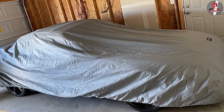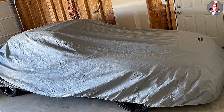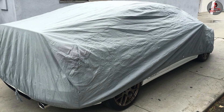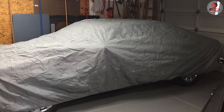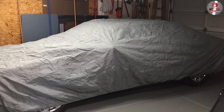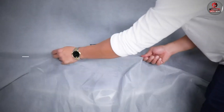Overall, the Budge Light car cover is a great choice for those who are looking for an affordable and easy to use car cover. It provides protection against the elements and is designed to fit most cars. While it may not be the most durable option on the market, it's a great choice for those who are on a budget. We hope that this video has been helpful in giving you a better understanding of the Budge Light car cover. Thanks for watching.